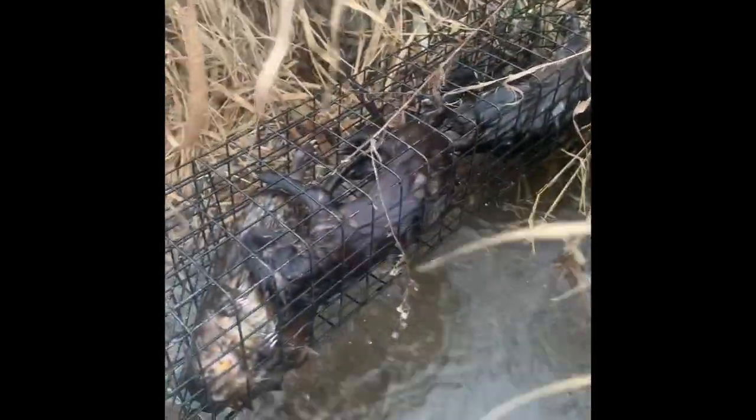We got a mink and a pair of rats — not a bad catch at all. We'll mine multiples like that.